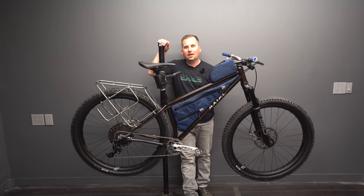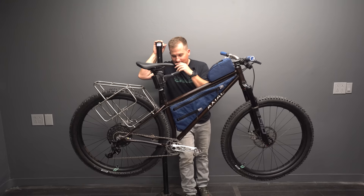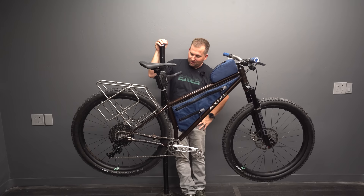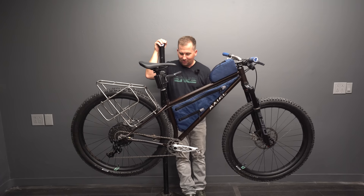This thing turned out so cool — I think it's stunning. I love the powder coat on it, it's got some metal flake in it, a dark kind of brown burgundy color. The blue bags look fantastic with it, and all the titanium, stainless, and aluminum hardware on it just looks fantastic. What a beautiful, beautiful bike.